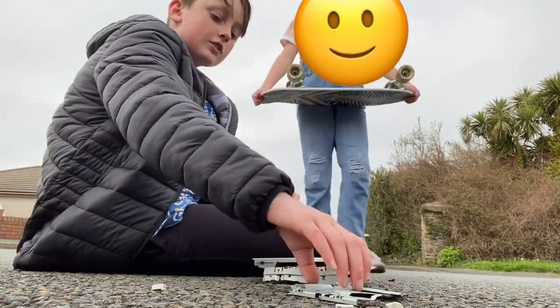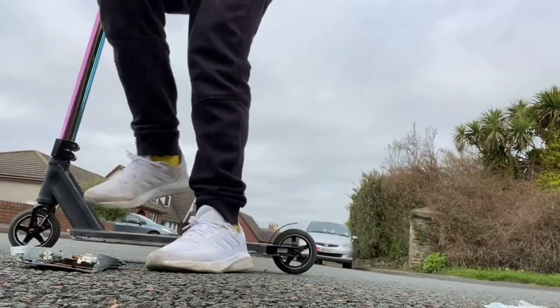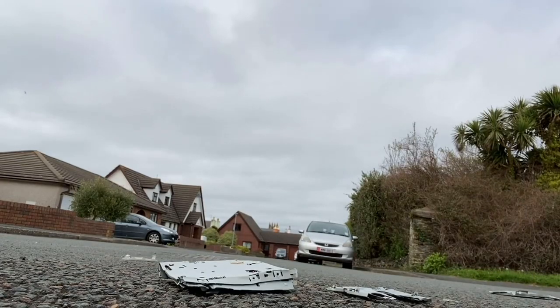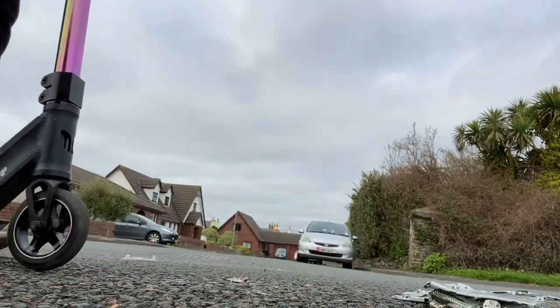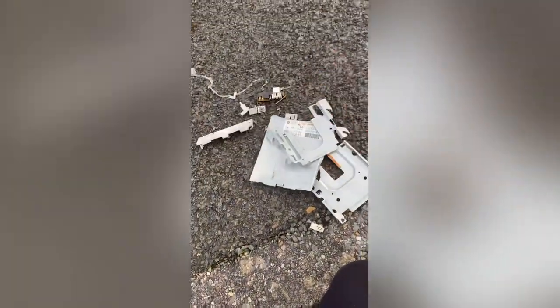Let the destruction commence once again. We toasted that thing. I just had to go watch Bridget do some tricks on a little tiny trampoline. Look at that — and this is the actual CD disc thingy. It is absolutely toasted.